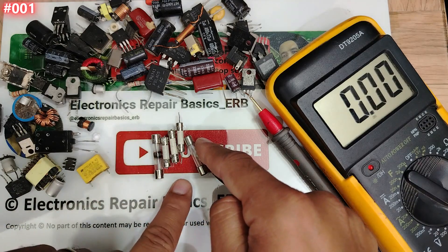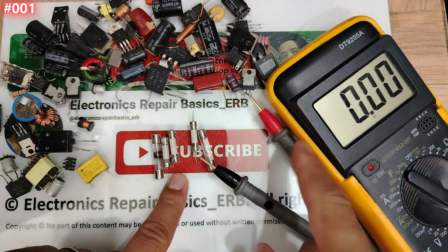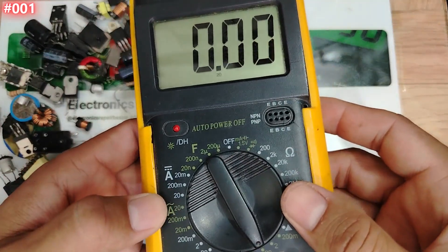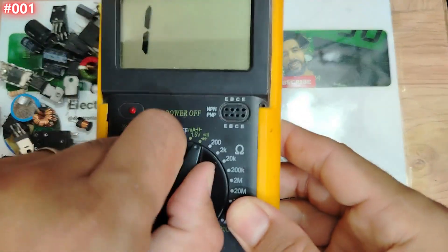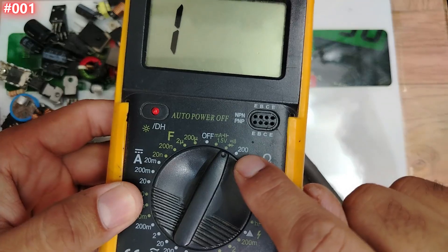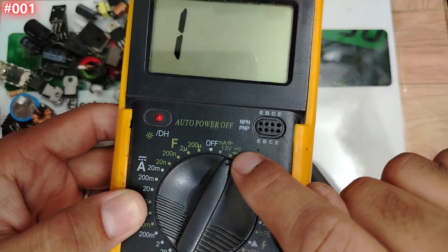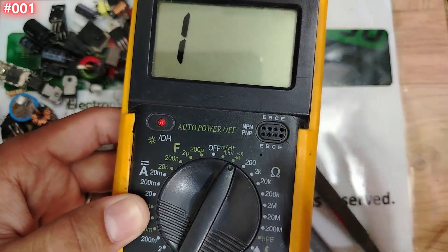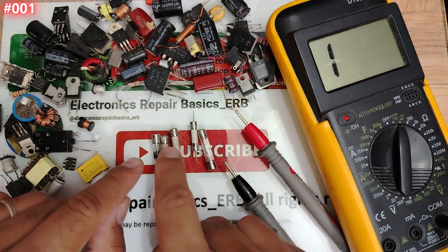Here we have good fuses and bad ones — let's find out using the multimeter. To test the fuse, we have to select the continuity option on the multimeter, or the ohm option. For beginners we're going to use the continuity option, and also we're going to check fuses using the ohm option just to see the difference.